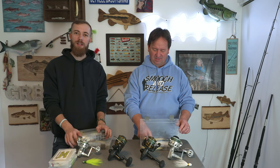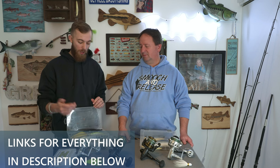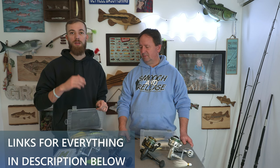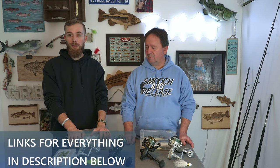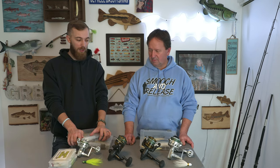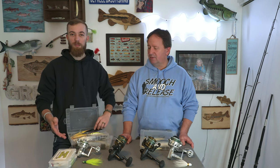Everything that we're talking about — lures, rods, reels, lines — everything is going to be in the description below. If you want to purchase them, go ahead and use those links below. They are Amazon Affiliates, so they will help us a little bit. We don't make much, but every little bit counts. And don't forget the bucktails — we make those, and we make more profit off of the bucktails than off Amazon. So if you can help us with that, we've got plenty of bucktails for you.